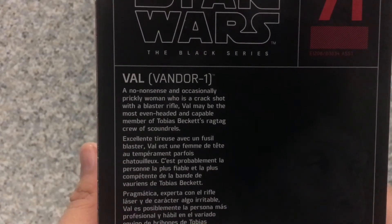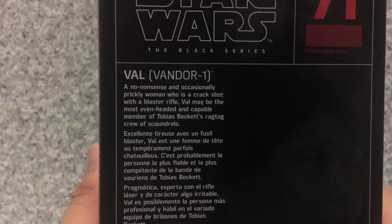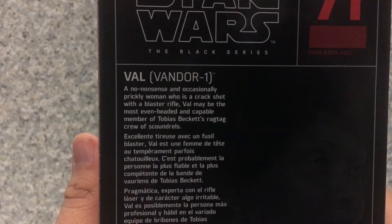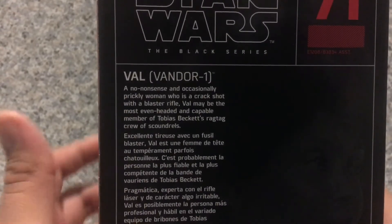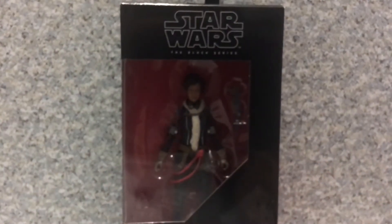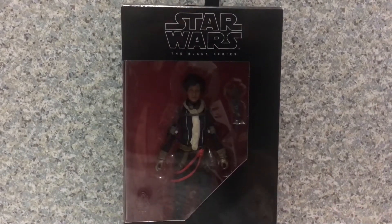Does she know that Tobias was part of the Dryden Voss members thing, whatever they're called? Or, did she know before she died? I don't know — probably some answers we may never get. So, that's about it for the packaging. Now, let's get Val out of the package.